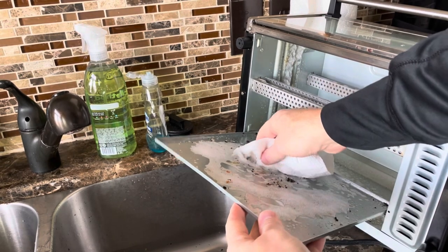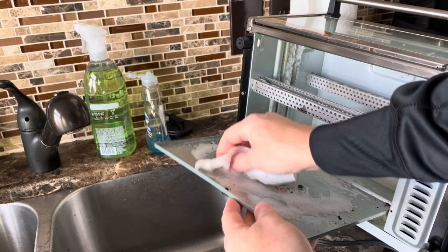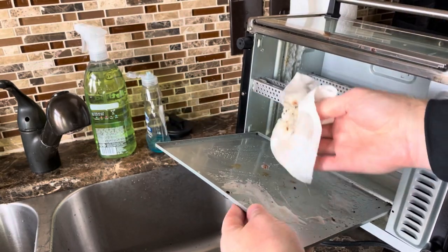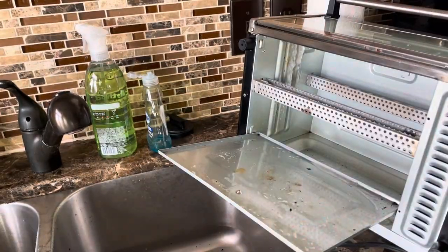We'll go ahead and tackle this and just wipe it off. It may need more than one spray down, but I'll speed it up here so you don't have to sit through the whole thing.